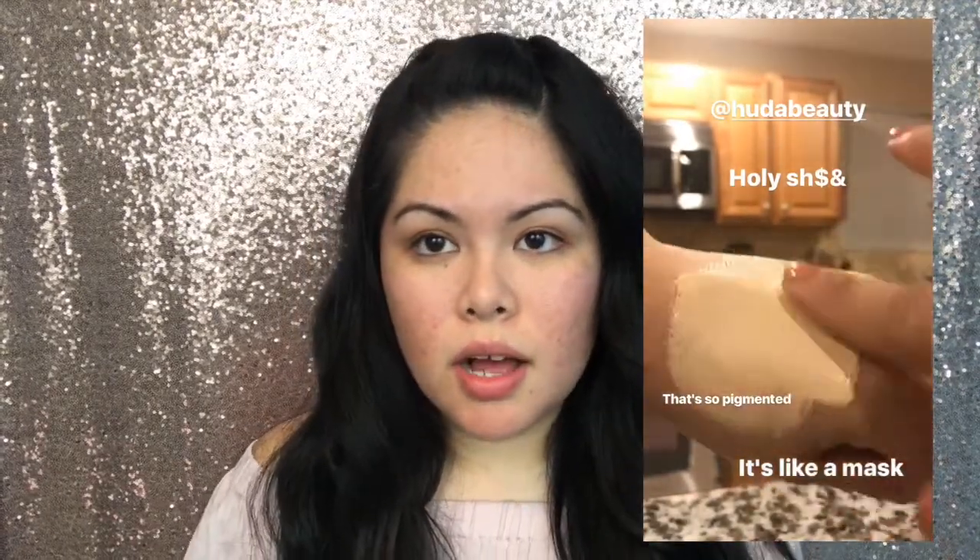I just received it in the mail yesterday, so I'm very excited to try it out. I already tested it out on my hand — I will insert a clip here. I hope I got the right color. I purchased this at Sephora.com. I initially went to her website but the shipping was going to be like $16, so I quickly went to Sephora.com.